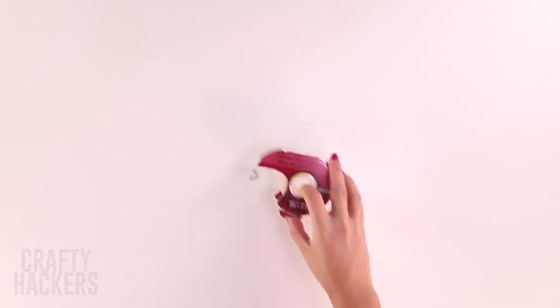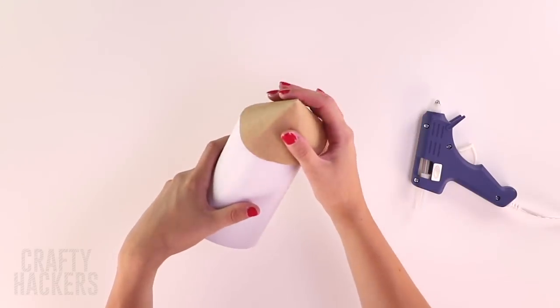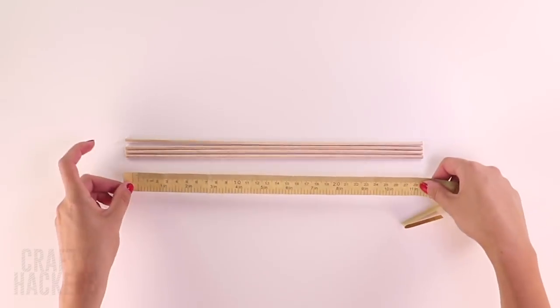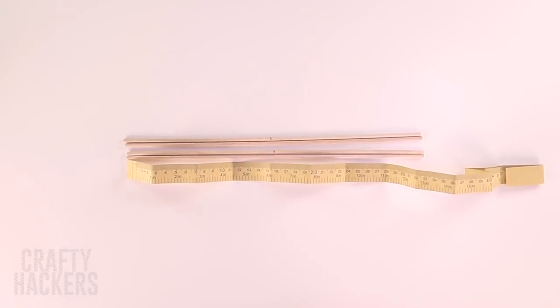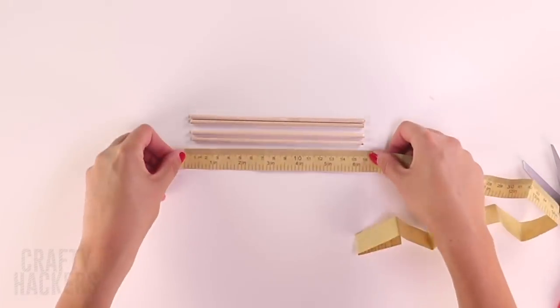Now we'll need some tape, a cardboard roll, and a brown paper circle. We're going to use the circle as a roof. Hold it together with some tape and add some hot glue to the roll to fasten that roof. Now we'll need four wooden dowels — measure so it's exactly half, cut them up, and then cut again in half.